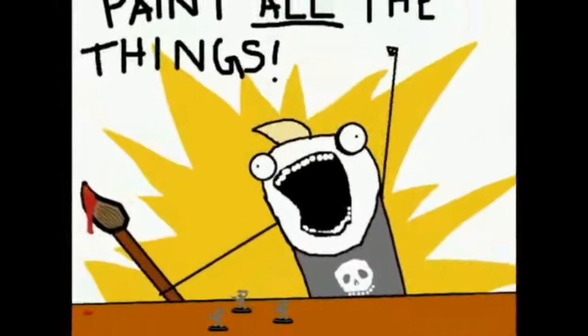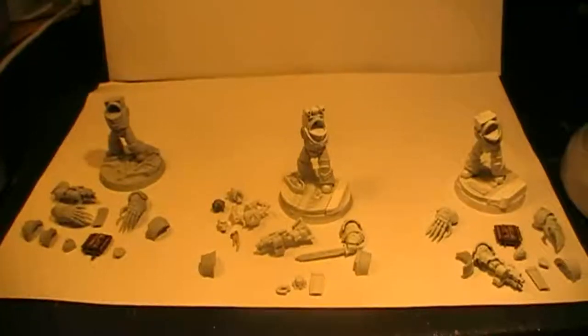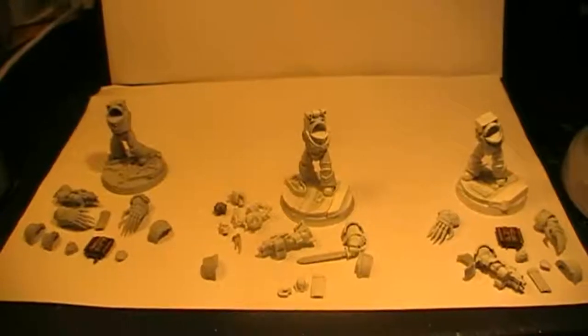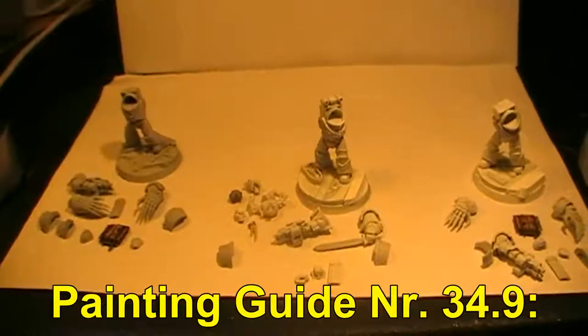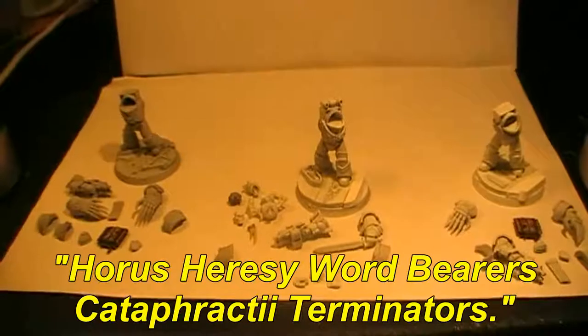Let's paint all the things! Hello everyone and welcome to Forkmasters vlog for the Warhammer 30,000 gaming system created by Games Workshop based in the UK. Welcome to painting vlog number 34. In this installment we're going to be doing Cataphractii Terminators of the Word Bearers legion.